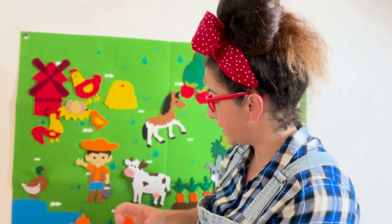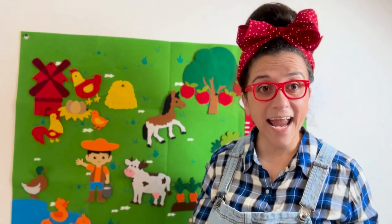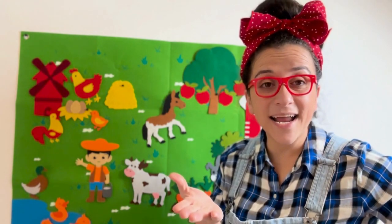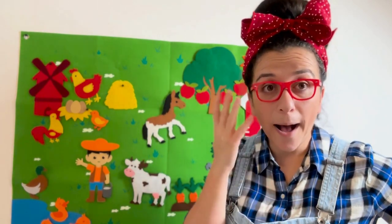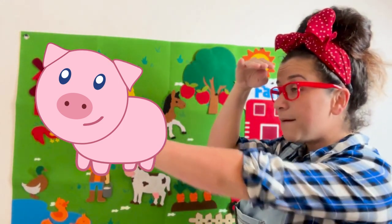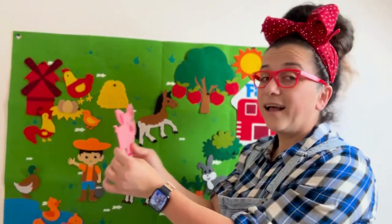There you go, Farmer McDonald! Farmer McDonald is really happy because we're helping him find all of his animals! Great job! What else are we missing on the farm? That's right! What animal lives on a farm? Yes — a pig! Oink! Oink! We're missing a pig! Let's see if we can find them together. I see him! I found Mr. Pig!